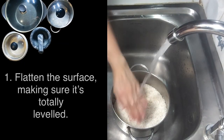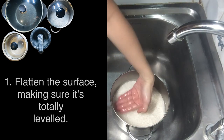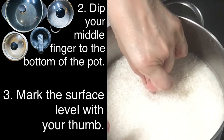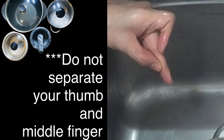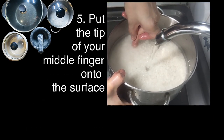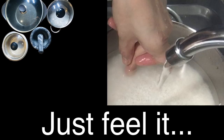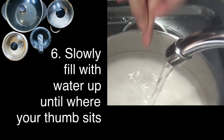Alright, now here's how it's done. Add a little bit of water to flatten the rice, making sure that it's totally leveled. Now dip your middle finger all the way to the bottom of the pot, and using your thumb, mark the point of the surface level of the rice. If you're doing this for the first time, do not separate your thumb and middle finger. Now using the tip of your middle finger, gently feel the surface of the rice. Do not press, just feel it, and keep it there while you gently and slowly fill it with water up until where your thumb sits.